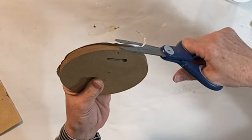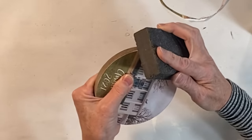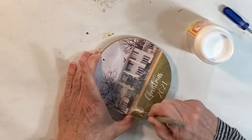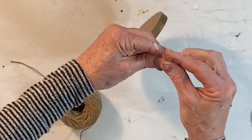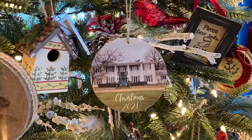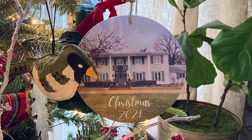When the Mod Podge is dry, cut off the excess paper and then smooth the edges with a sanding block. Punch through the paper where you drilled a hole for hanging and then apply a top coat of Mod Podge. Add a loop of ribbon or twine through the hole. Personalize the ornament even more by uploading the photo into a Word document or the Canva app so that you can add a date or a name.